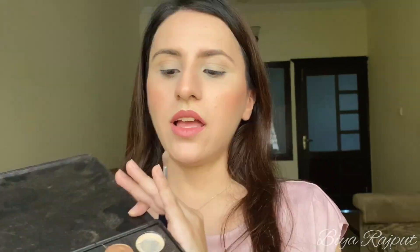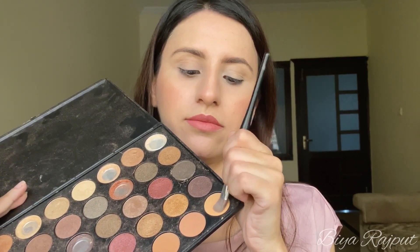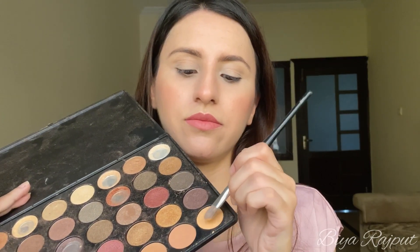Next, you can apply any white eyeshadow or you can apply powder as well. I'm taking this shade from the Morphe 35 eyeshadow palette and now applying it all over my eyelid.